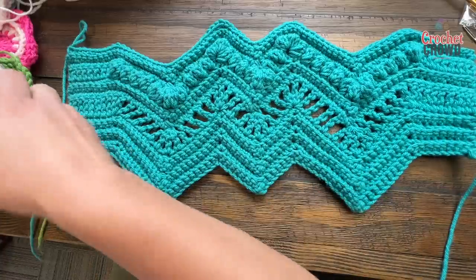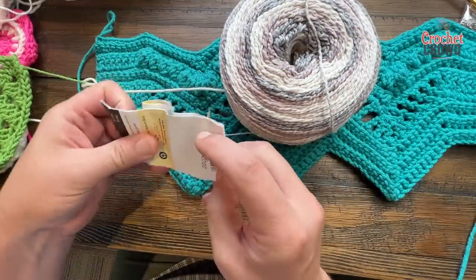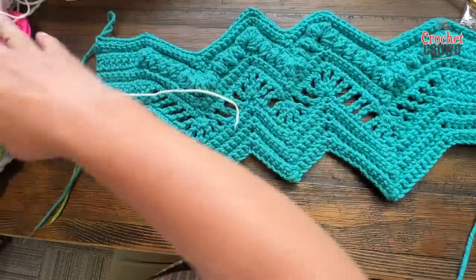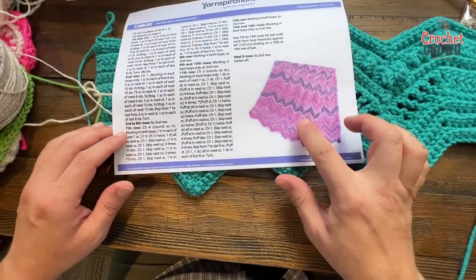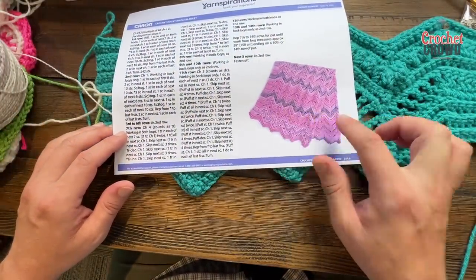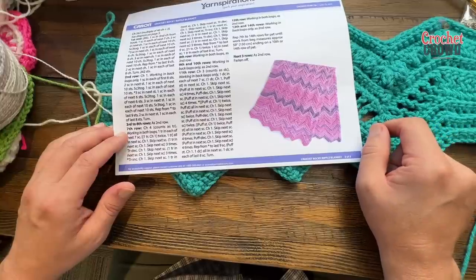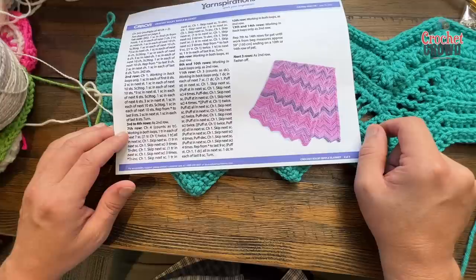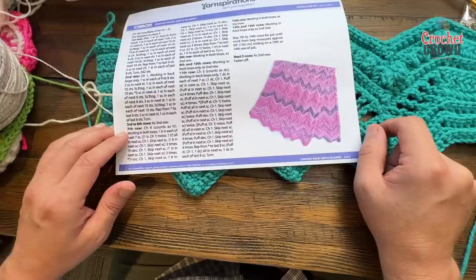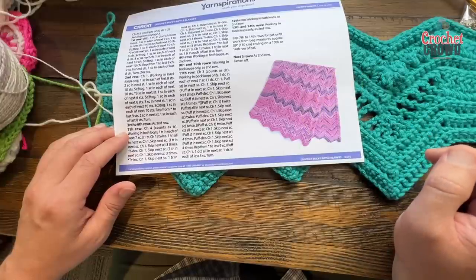I'm going to be using Caron Ripple Cakes on camera today. This sample here is using Caron Jumbo Ombre — the yarn changes color on its own, and you can see how it naturally changes, which creates a really cool look. That requires five balls of Caron Jumbo yarn, and this blanket measures 50 inches by 60 inches. We're going to begin using a six millimeter size J crochet hook, and I'm just substituting the yarn and hook today to demonstrate.